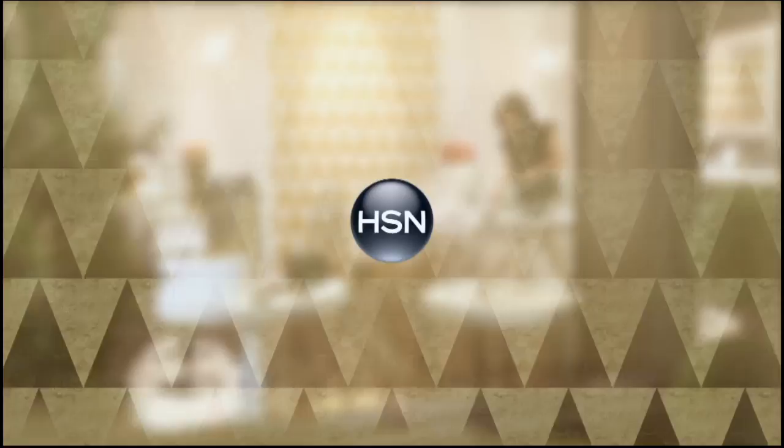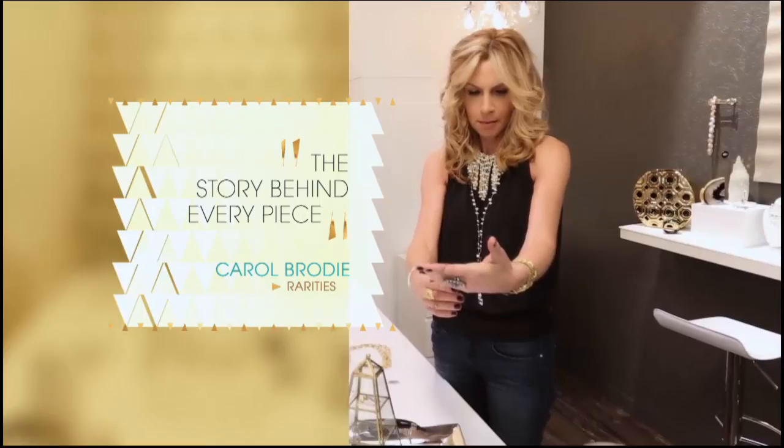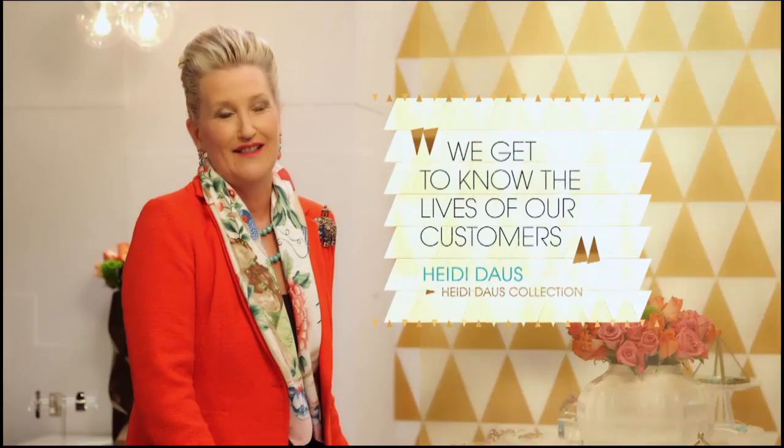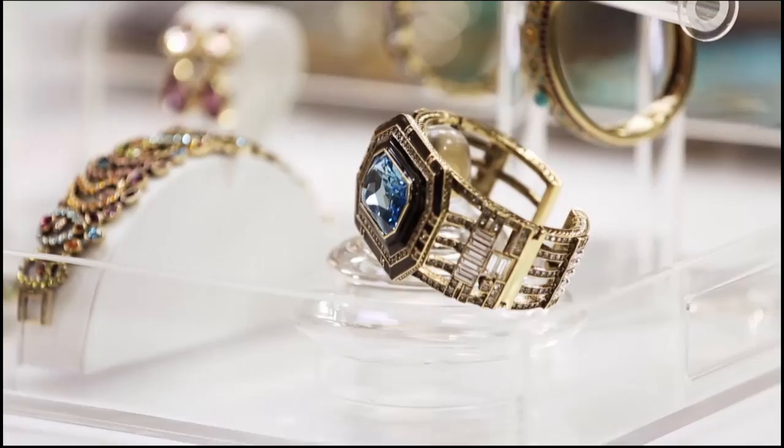HSN is like discovering the ultimate jewelry box. You get a totally unique experience. We give you the story behind every single piece — there is no other story in the world you hear from the designers directly. HSN has done all the work for you. We are your jewelry editors. Shop your favorite designers, find jewelry, gemstones, and everyday classics at HSN.com.